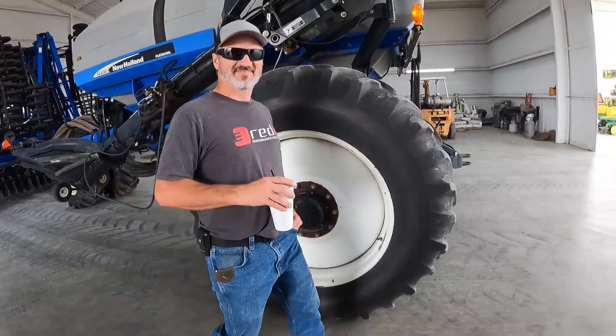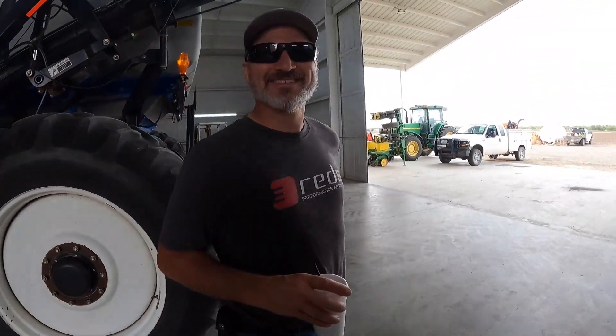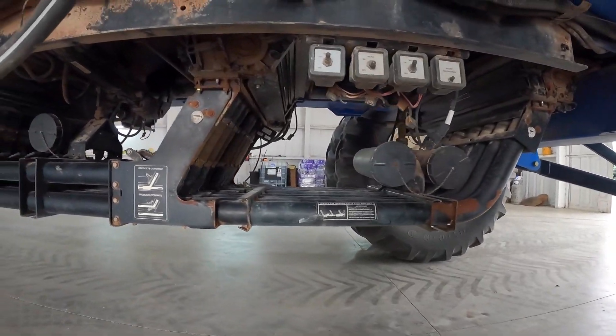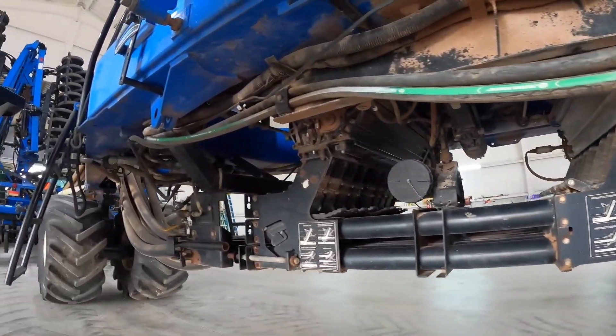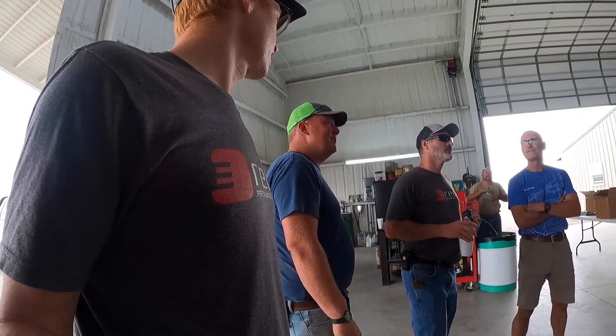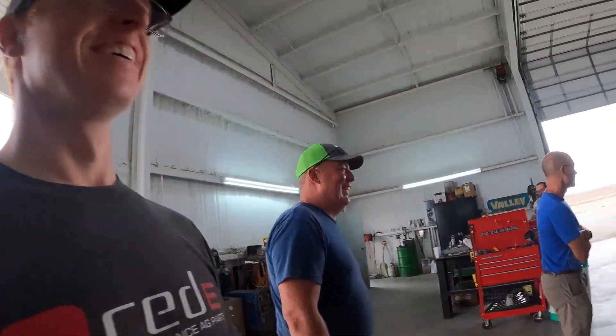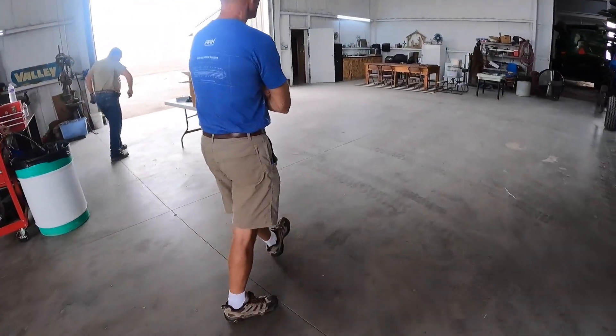This looks a little familiar, doesn't it, Chuck? Yeah, deja vu. Spent a lot of hours under one of these here just yesterday. You ready to get rid of all the problematic wiring and controls and drives? Yes, please. All right, let's get this headache over with.